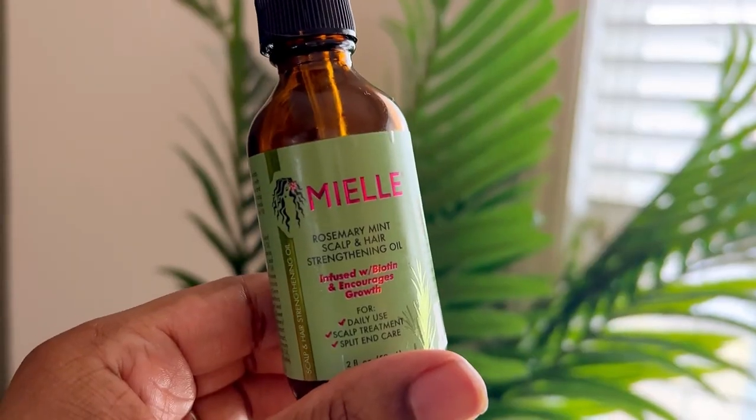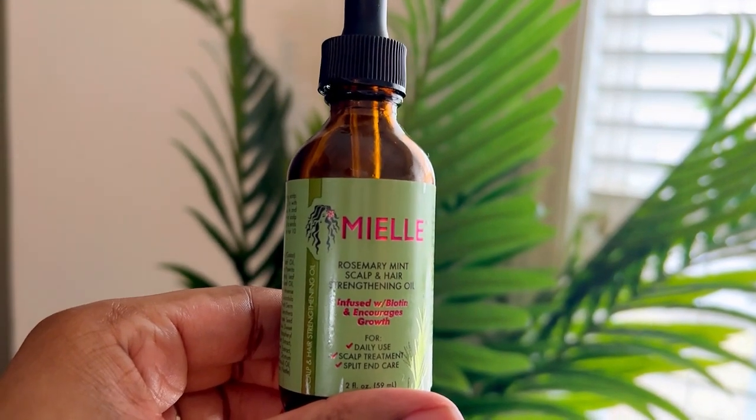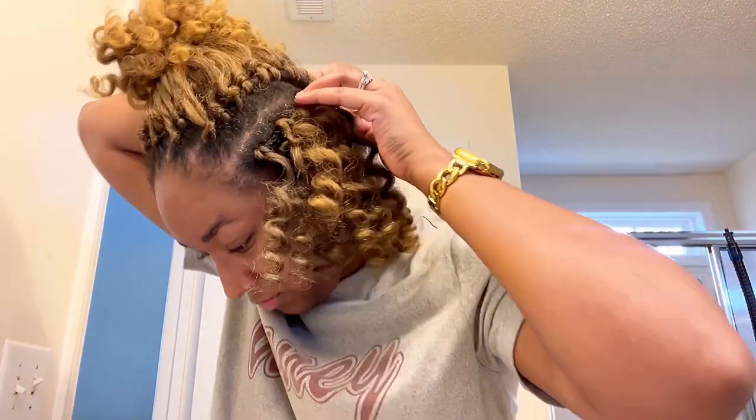Next, I'm going to apply my Myel Rosemary Mint Strengthening Oil. I love this so much — it's infused with biotin and it has helped me tremendously since my postpartum hair loss. It has really strengthened my hair and my edges. I'm going to go ahead and apply it to my edges as well to keep my hair nice and protected in this style.